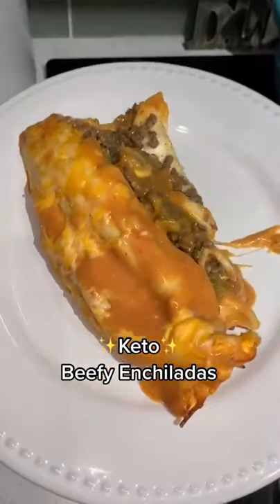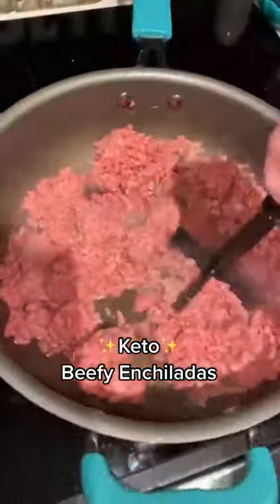I'm almost 30 pounds down doing lazy dirty keto and these beefy enchiladas hit the spot.